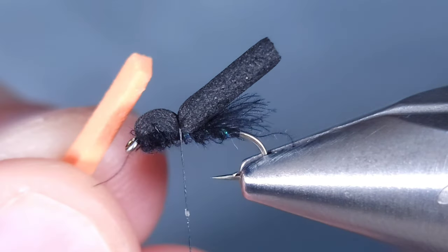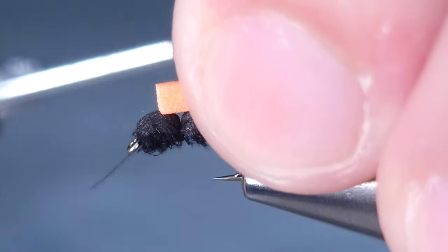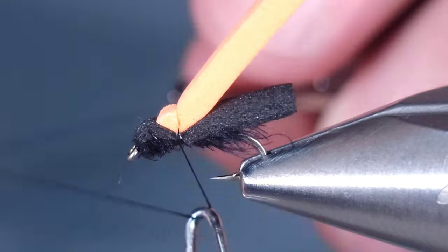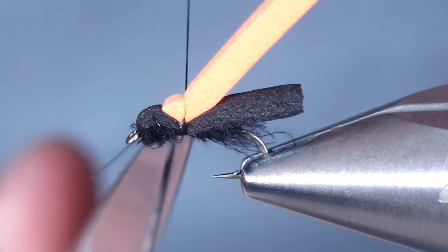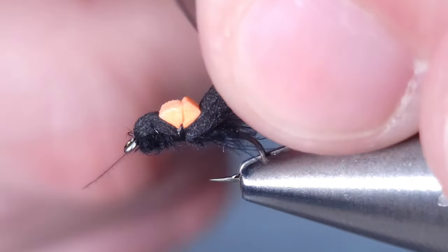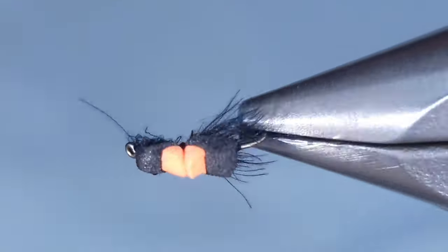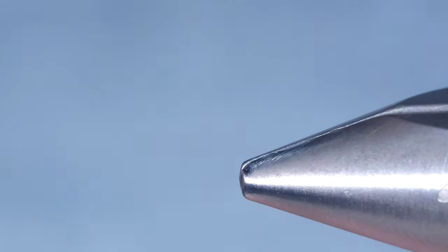As you see here, secure it down with just two or three wraps. Again, a piece of two-millimeter foam in orange this time — just give it two or three wraps to make sure it's secure. From there, I'm going to whip finish. You really don't need a whole lot more wraps; I don't want to build up anything too crazy — it'll still be durable. I'm going to snip both pieces of foam to length. And there you have it. I like to go ahead and hit those wraps with either just a small dab of glue or UV resin. Enjoy.